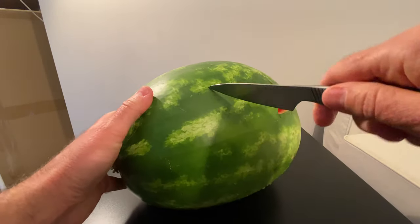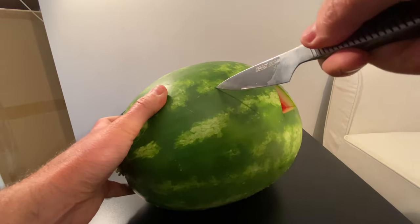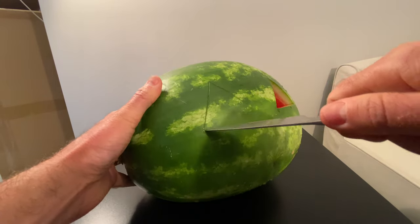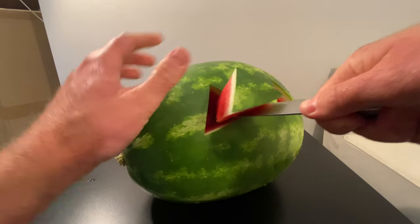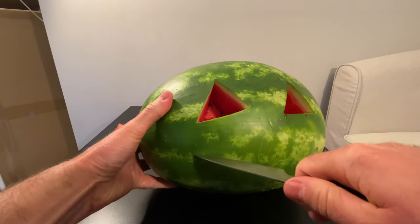Now let's make the other eye. It's about even, I think. Okay, we're making good progress here — we already got almost two eyes. Look at that, the two eyes. Now let's make the mouth.